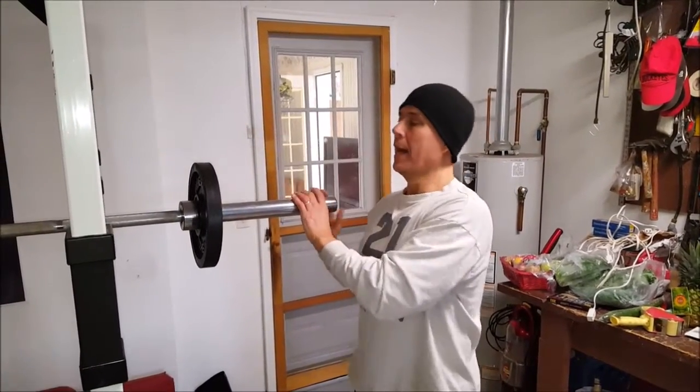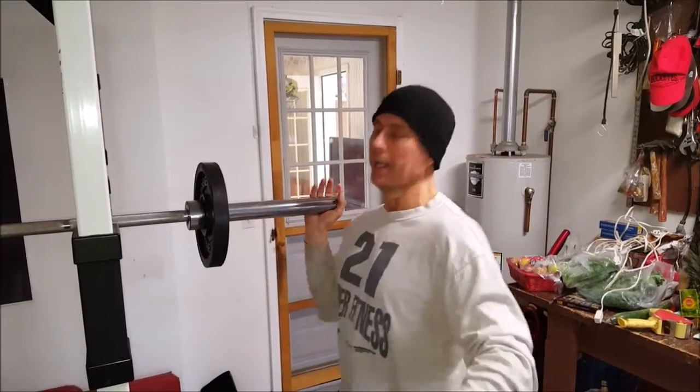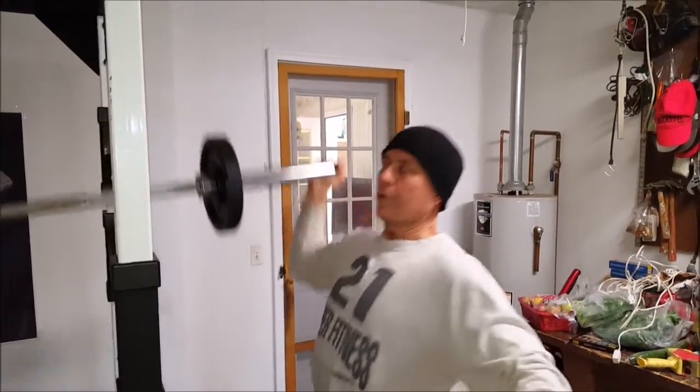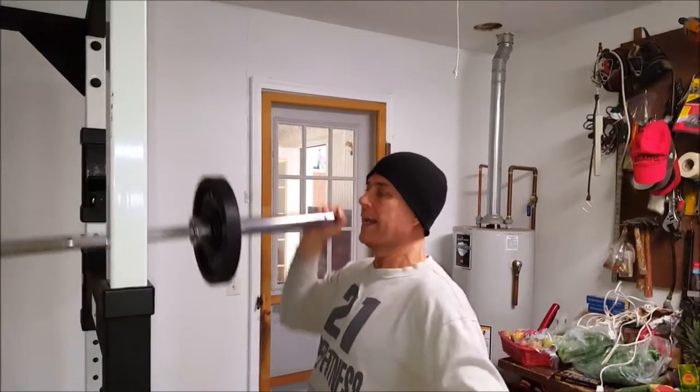You take your bar, set it up high on your power rack, put some weight on here, get under it and do your reps — one, two, three, four, like that — then add weight.